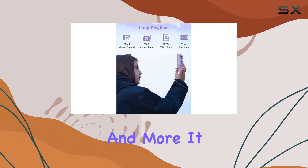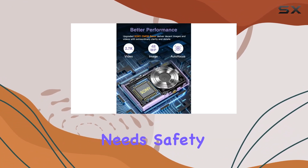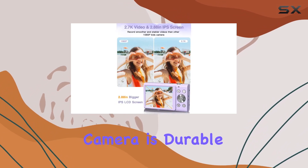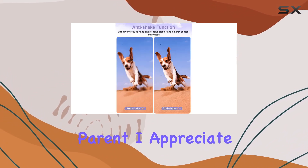It comes with a 32 gigabyte memory card, two batteries, and all the accessories your young photographer needs. Safety is a top priority — made of high-grade eco-friendly materials, this camera is durable and can withstand a few drops. The mini pocket size design makes it portable and easy to handle.